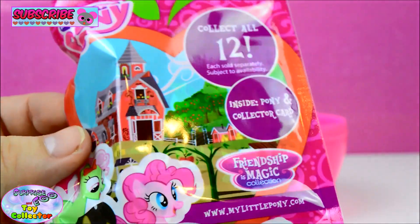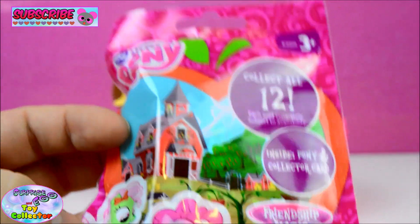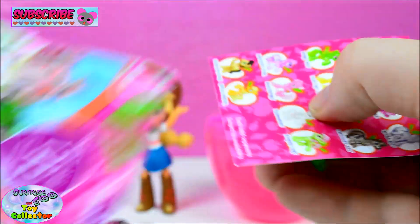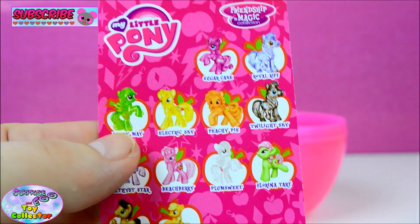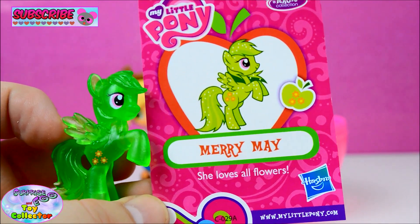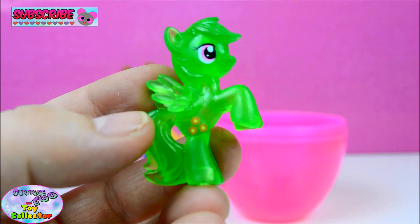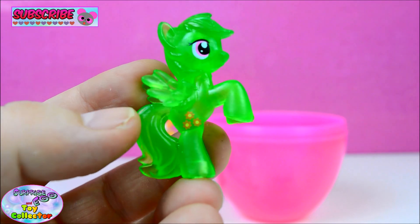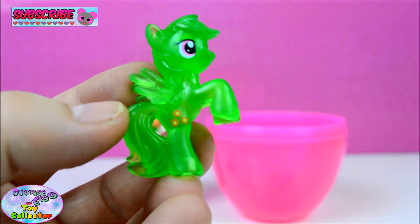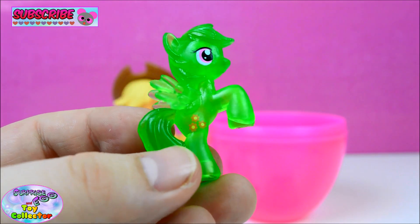And our last bag is a My Little Pony Friendship is Magic Blind Bag, and this is Wave 14. So let's see who we get inside. We've got Merry May, and she loves all flowers. She's a new one for us. She's a really beautiful translucent neon green. I love her flower cutie mark — she is so, so pretty. Give us a big thumbs up if you like Merry May.